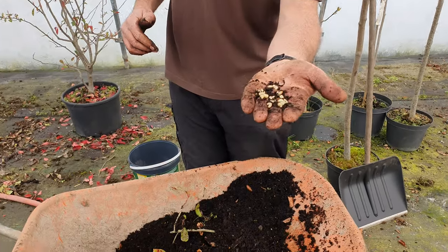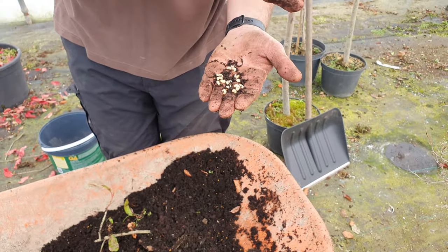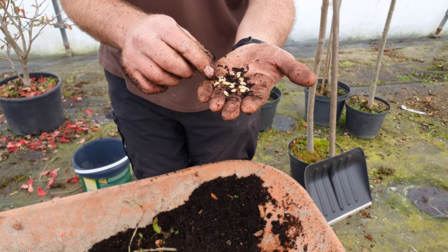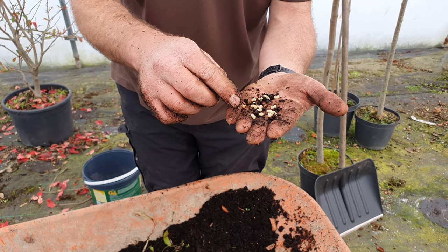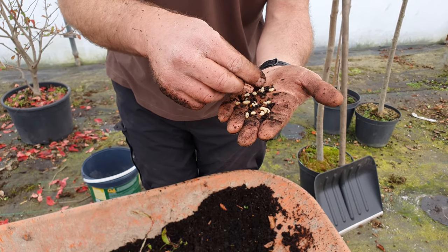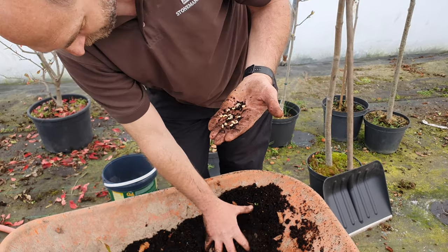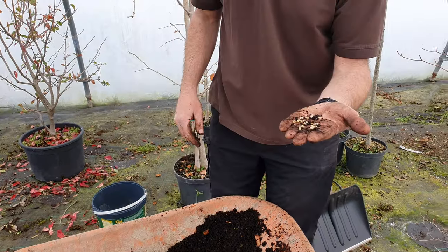Morning and welcome to 'Oh No, Not Vine Weevils Part Two.' We've just been emptying out some pots of some old beech hedging that was lying around and they are absolutely riddled with these little horrors. I thought we'd just do another quick video about how to find them, what you can do about them, and where they end up.